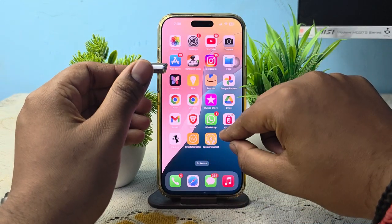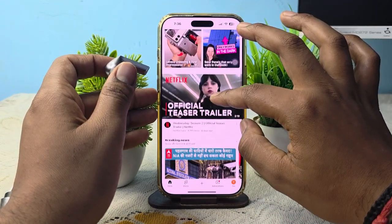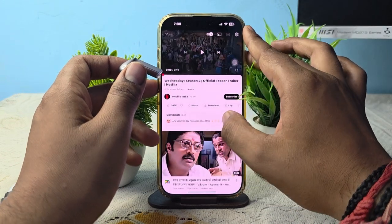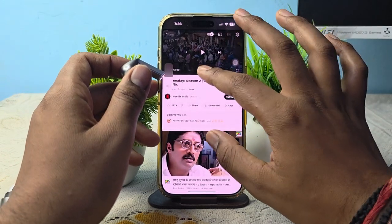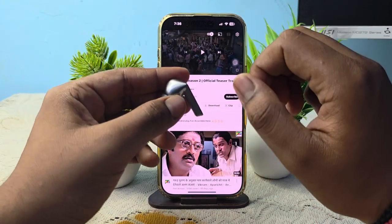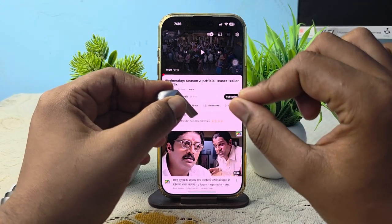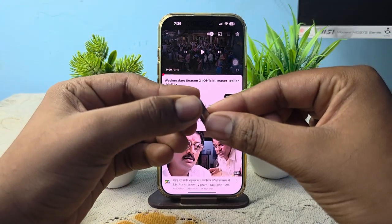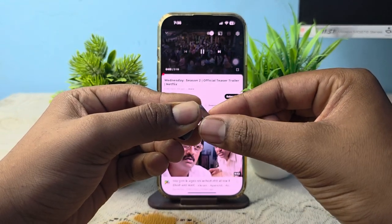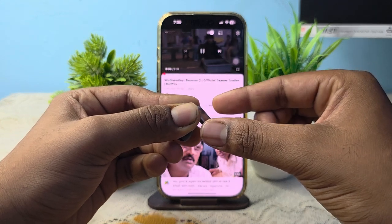After that, for testing, open YouTube and simply open any application, any video. Here you can see that my video is paused. By single pinch, you can play and pause the music. Here you see — by single pinch it plays, by single pinch it pauses. Pause, play, pause.